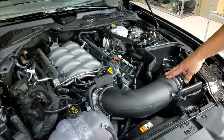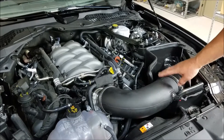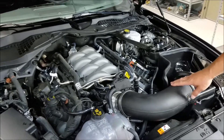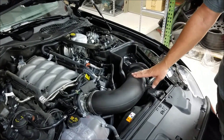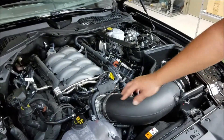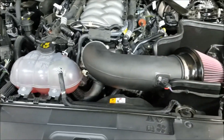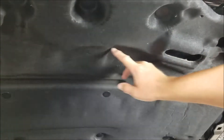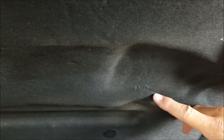We've got our JLT intake installed on our 18GT. We've seen some reviews online where people are talking about it coming in contact with the hood, or maybe even having the hood hard to close, and that shouldn't be the case. This is a typical installation we're seeing with customers — you can see this is sitting up a little high. If you take a look at the underside of the hood here, there's an actual cutout or indentation for the factory airbox, and you can see right here where the factory airbox is actually rubbing the hood.